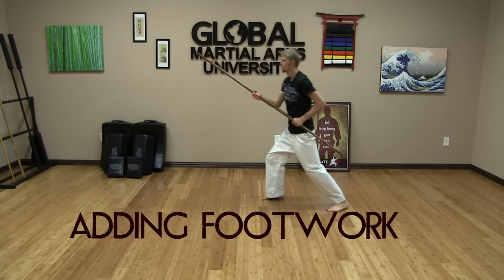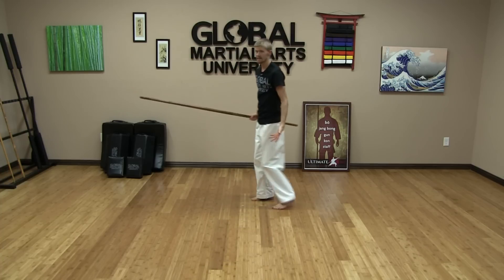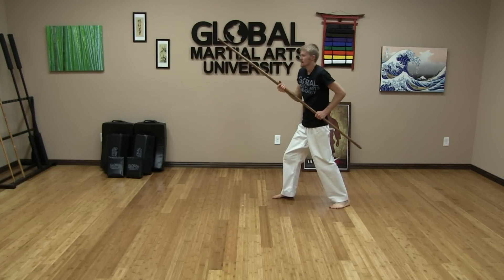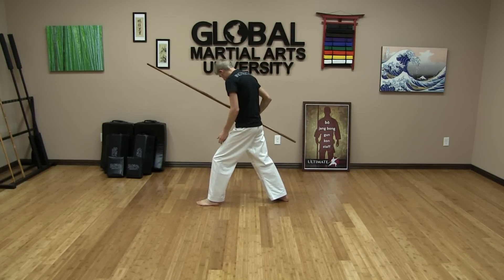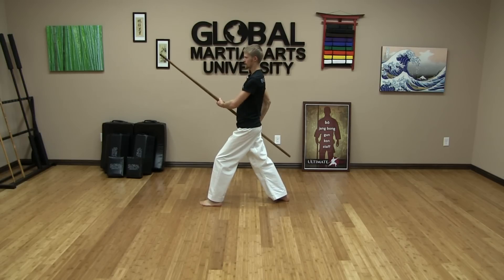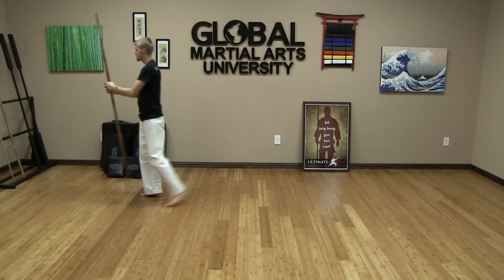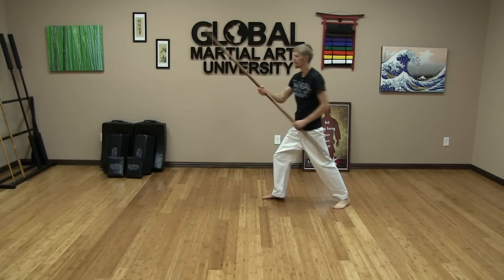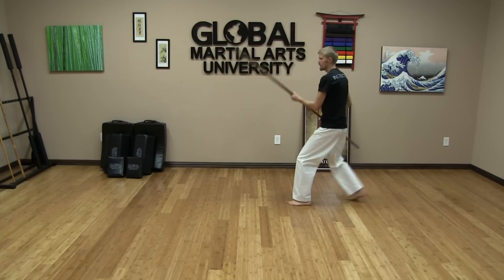Next, we're going to add footwork to that element. We're in our middle guard position. Switch and step forward into our left stance. Begin in your right stance — right hand in front, left hand back, middle guard. Switch and step forward. Notice my left knee is bent a little bit more than my right; my body is slightly bladed, not directly on. Switch and step forward, switch and step backward, switch and step backward. I'm bringing it up slightly during the transition but returning to middle guard and continuing that range of motion.